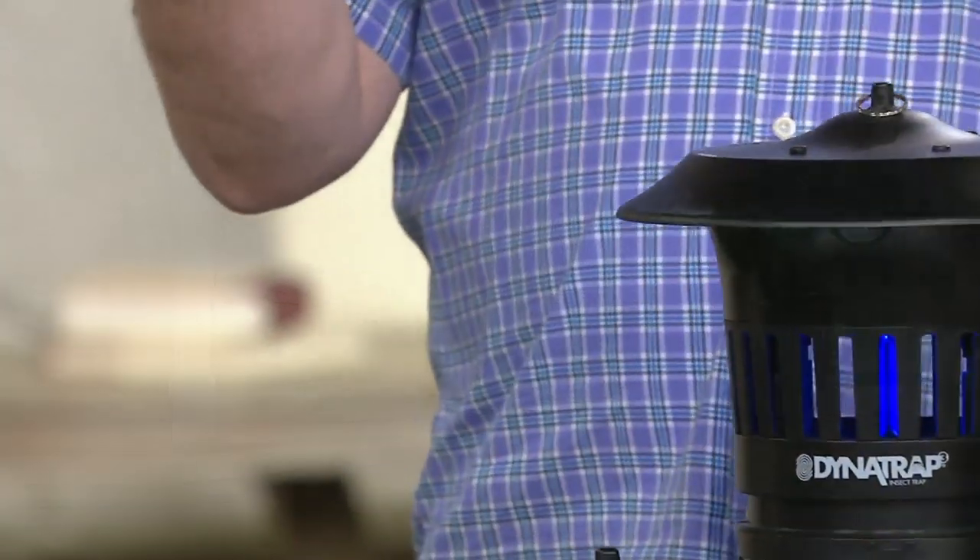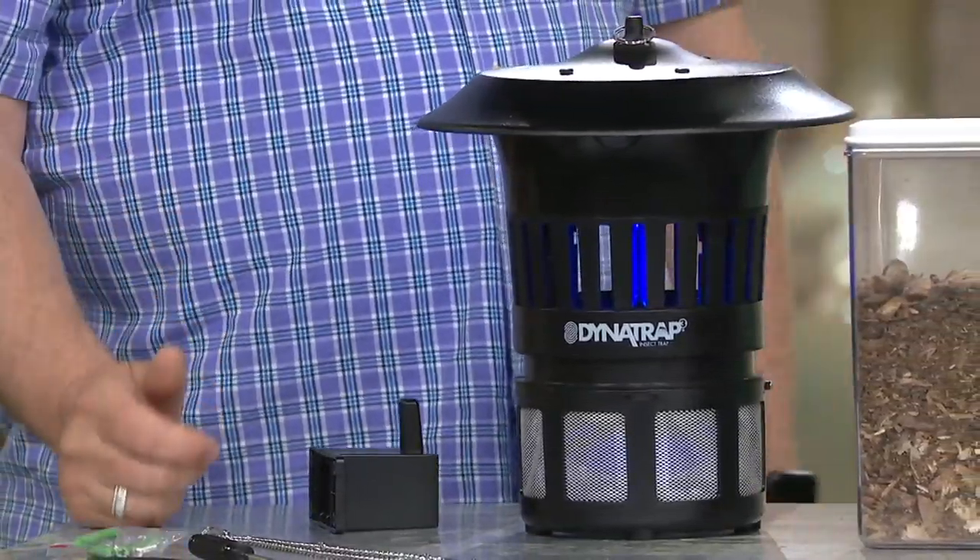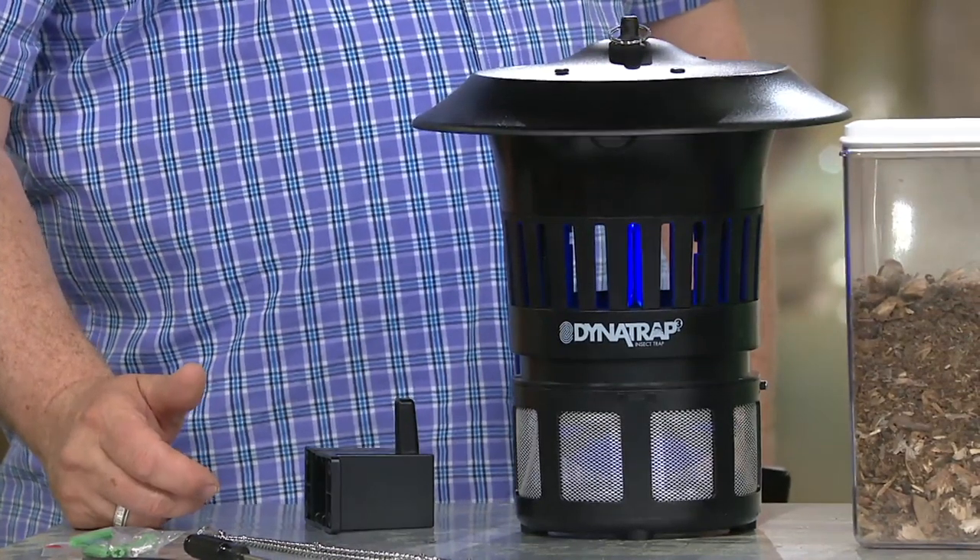How long does the bulb last? Your bulb will last roughly 4,000 hours — about four months. You have the whole season: get it now and you'll have it May, June, July, August. That's your summer season, and then you can get more bulbs on QVC.com.